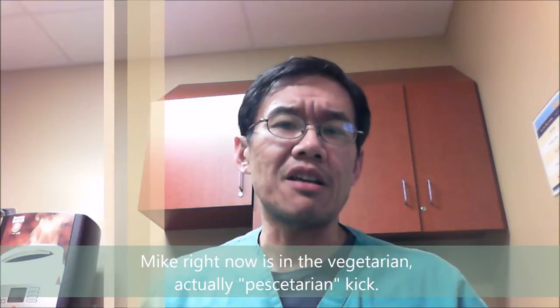Mikey is actually on a pescetarian kick right now, which means that when it comes to meat, he only eats fish — the rest is veggies. He buys all these fake meats like fake sausages and whatnots. One of the things he can eat is fish lumpia, and he loves it very much. So we're going to make fish lumpia Shanghai.